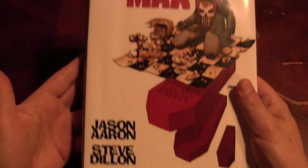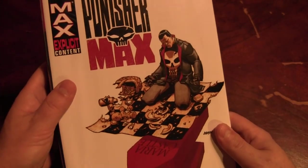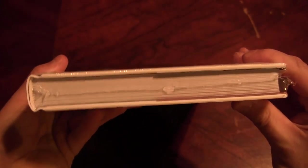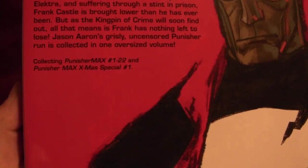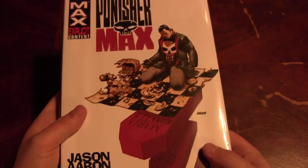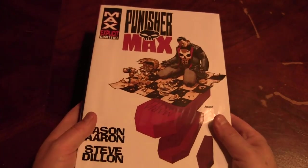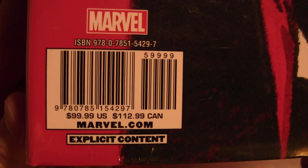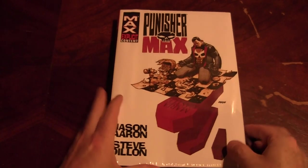Punisher Max by Jason Aaron and Steve Dillon. I read most of this except for the last issues. You can tell it's kind of a thinner omnibus, but it also contains fewer issues — only 23 issues in here, compared to the bigger omnibuses which have up to 40. I think the X-Men one we just looked at has 40 issues in it. That's where it comes in rough, because this one is the same price, which kind of sucks.